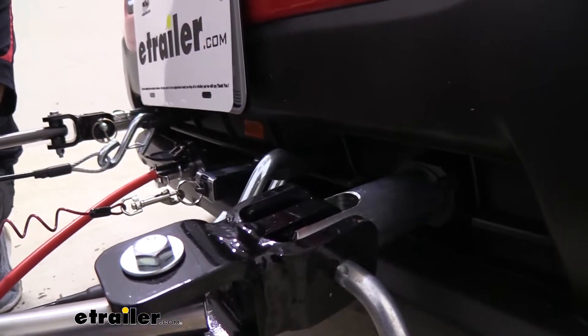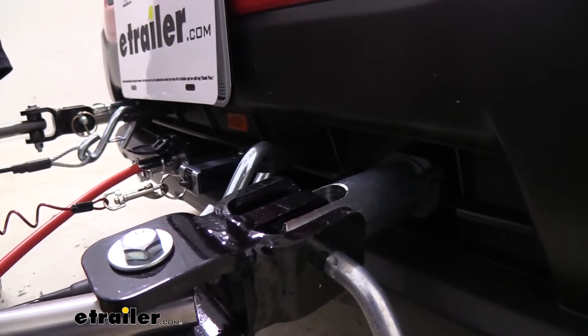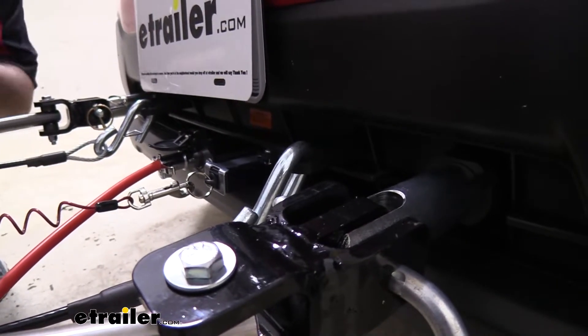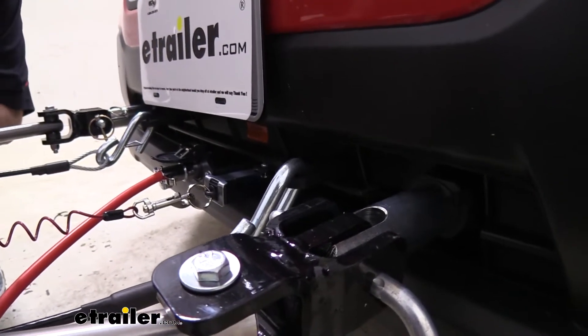The base plate has a nice black powder coat finish and when it's not hooked up it's pretty hidden in the grille of the Subaru, so it's not too unsightly. When you're not flat towing it doesn't look too utilitarian, and when you do hook up, everything is right there where you need it to be and easily accessible.